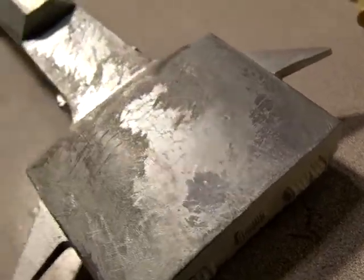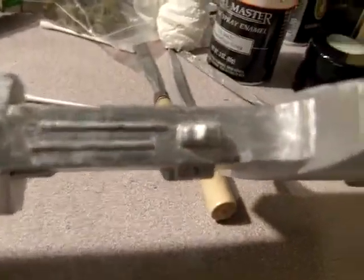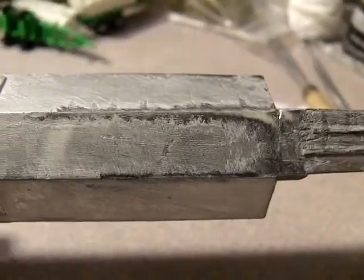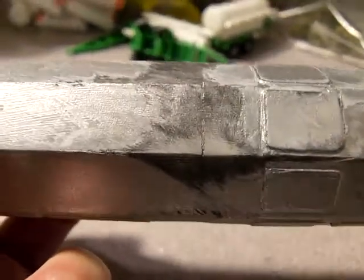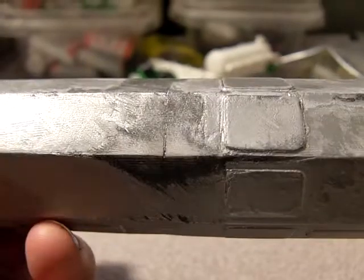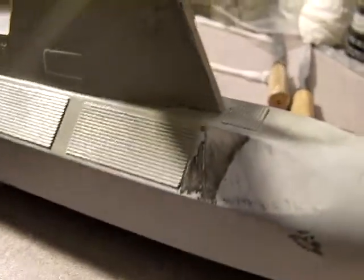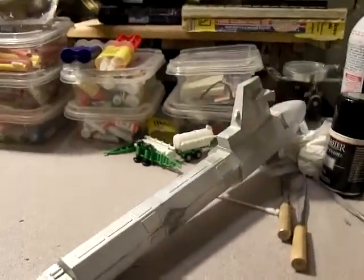You can polish it, scrape it, sand it — do whatever you need. Some of the best detail is going to be in here. I never could quite get rid of this seam right here, unfortunately, so I might call that some battle damage from a meteorite. I got these seams pretty well around here.